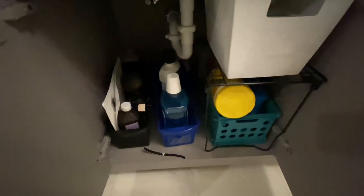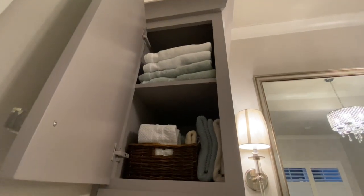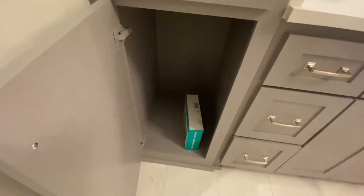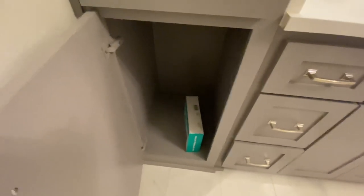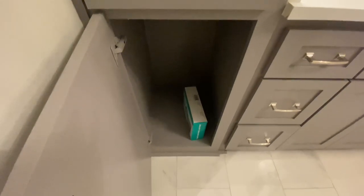Before we moved in, we decluttered a lot, so we don't really have a lot of stuff. This is where we keep our towels and washcloths — there are the towels, which I have to fold. Up here are just extra towels; I'm actually saving these because I'm probably going to give them to my son, he needs some new towels. And that is actually an empty cabinet — we've thought about putting our laundry basket in here, but it's fine where we have it. It's just empty except for a box of flossers I got from Costco.